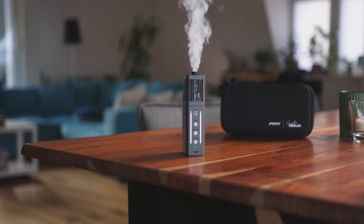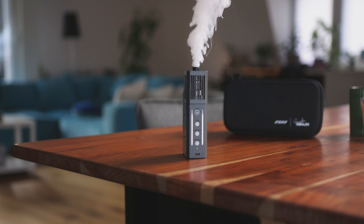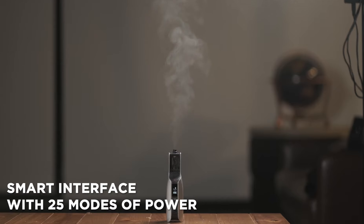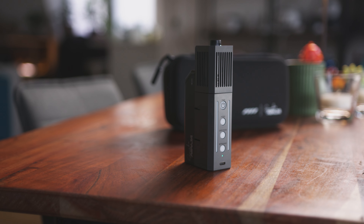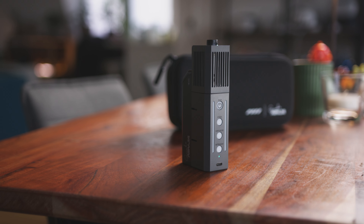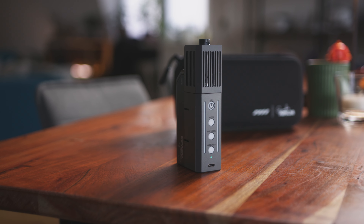This right here is the Smoke Ninja, a handheld smoke machine and the little brother of the Smoke Genie, which you might have seen while searching for videos on this topic. But who would have guessed that two years after the release of the Smoke Genie you would get a one-third as expensive machine that does everything and even a bit more? The why, the how and everything else will be talked about right after the intro.